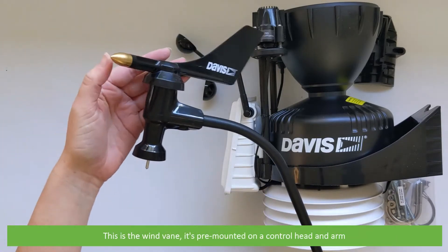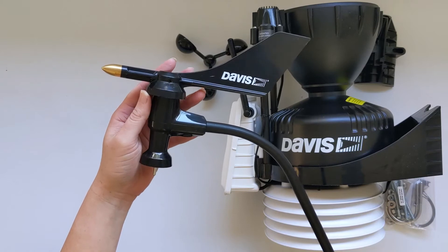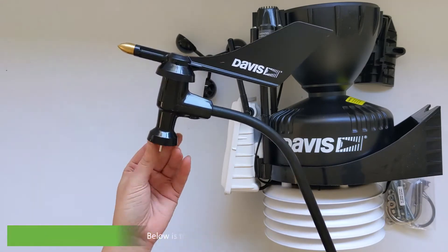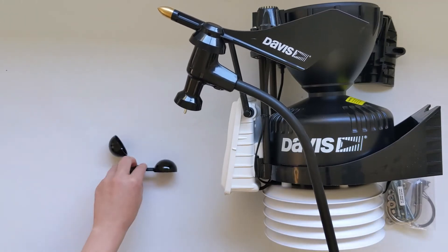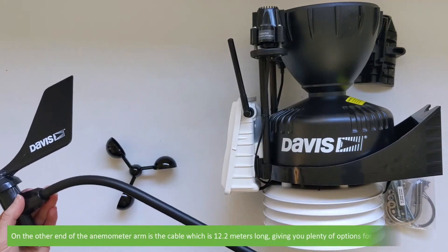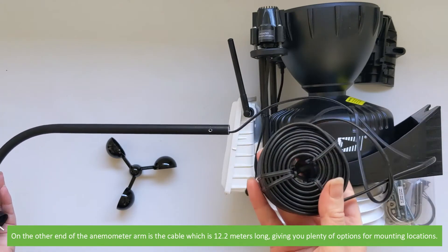This is the wind vane. It's pre-mounted on a control head and arm. Below is the shaft to mount the wind cups. On the other end of the anemometer arm is a cable which is 12.2 metres long, giving you plenty of options for mounting locations.